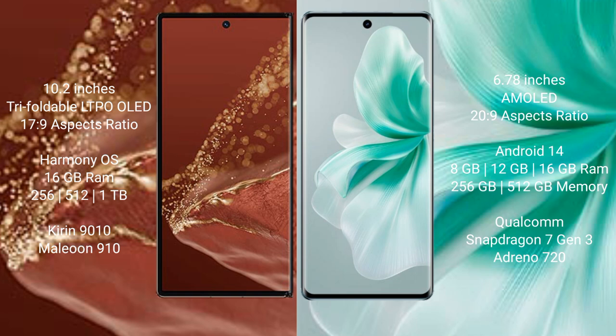The Vivo Mate XT Ultimate runs on the HarmonyOS operating system, while the Vivo 18 runs on the NWIT 14 operating system.